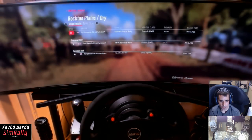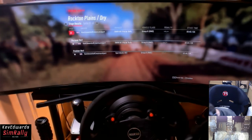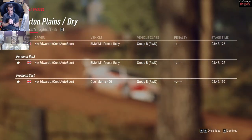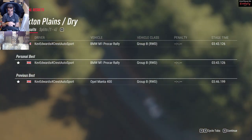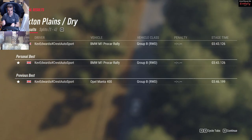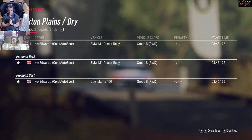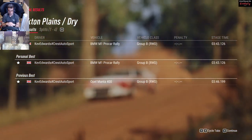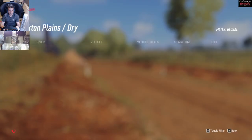Manta obviously quicker, only by 3 seconds though - it's a lot closer than I thought. That was an effort to drive the BMW as well. The Manta was actually quite a smooth run; I wasn't really pushing that hard on it. But the BMW was constantly trying to just keep it straight and stop it from going sideways to try and get all that power going in one direction. I'm actually quite surprised by the Manta.